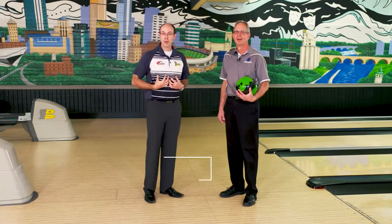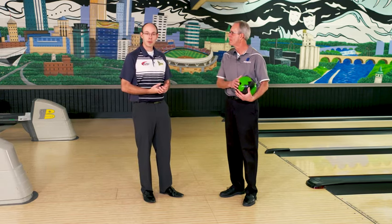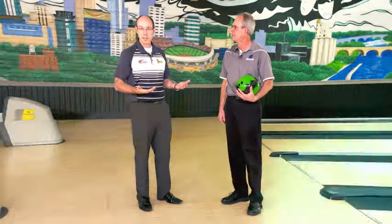Welcome to the National Bowling Academy. I'm Eric Vermilia and today I'm joined by Pat. He's going to help us with a little tip today. We're going to basically start from the very beginning — how to bowl, what do you start with, and how do you simply hit the pin in the front to knock some pins down?